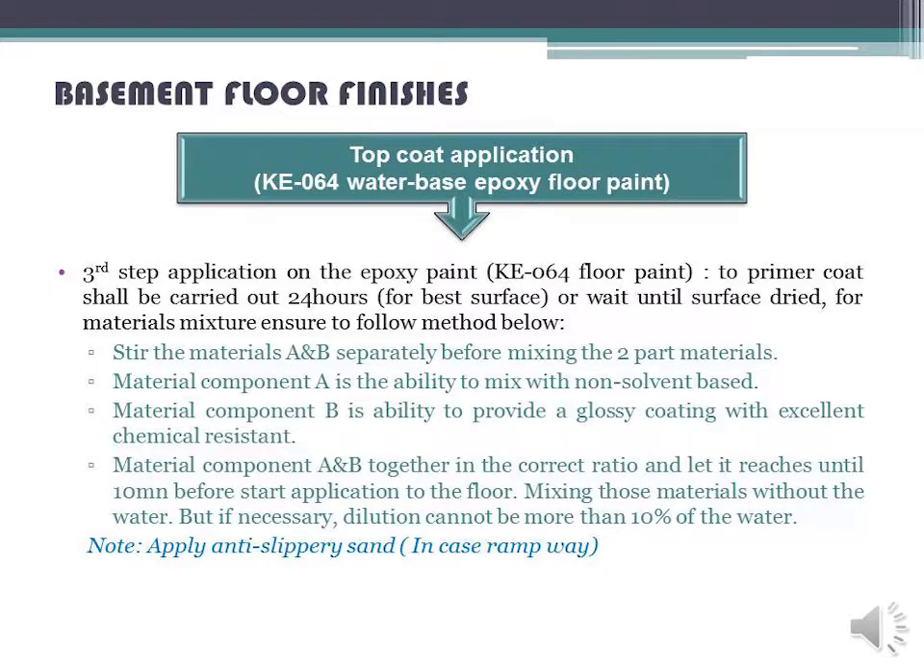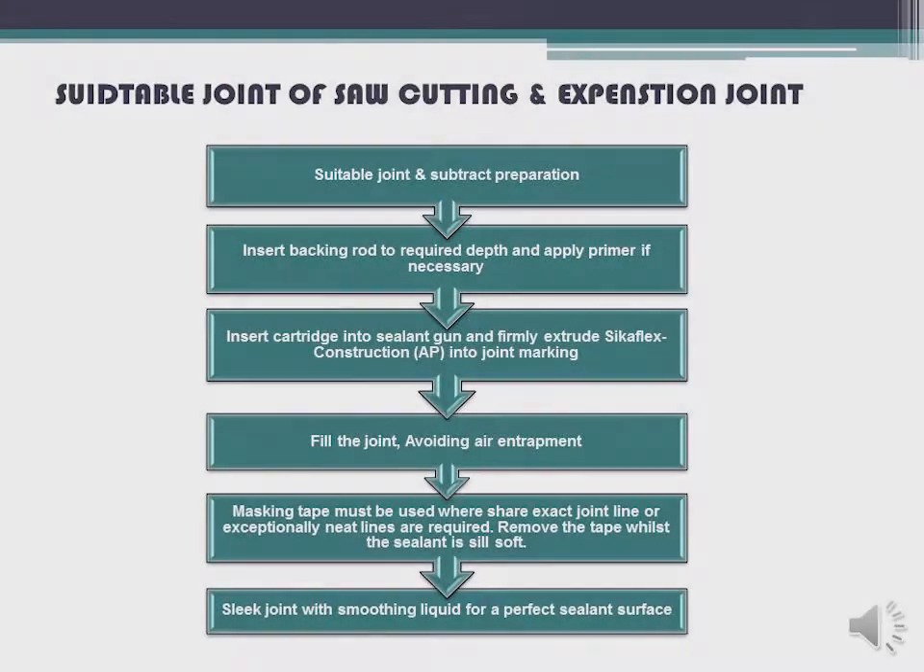Mix those materials without water; but if necessary, dilution cannot be more than 10% water. Note: apply anti-slippery sand in case of ramp way. For suitable joint of saw cutting and expansion joint — suitable joint and substrate preparation.